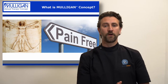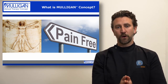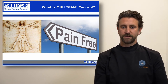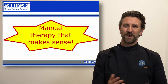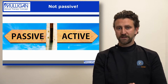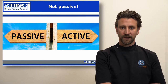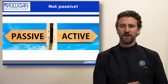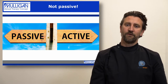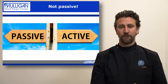What is the Mulligan concept? It's the application of pain-free joint mobilisations to allow restoration of pain-free function and movement. To me, it really is manual therapy that makes sense. It's not a passive treatment as in traditional manual therapy where the patient is delivered treatment by the practitioner. It's more of an active role where the patient is involved with the treatment.